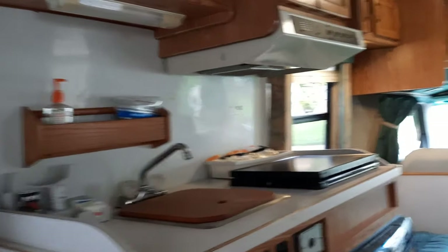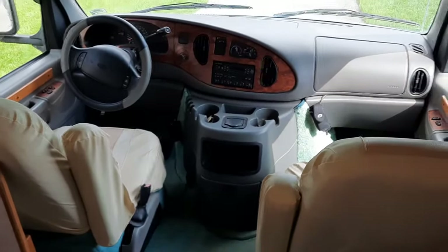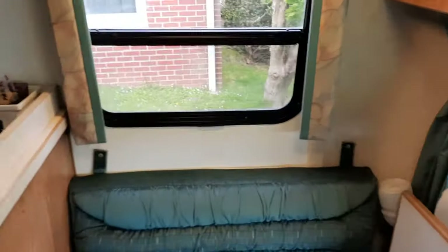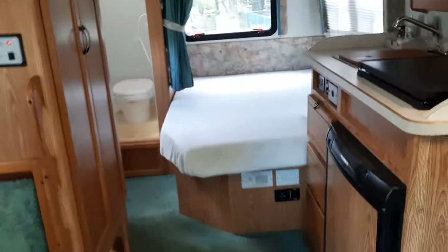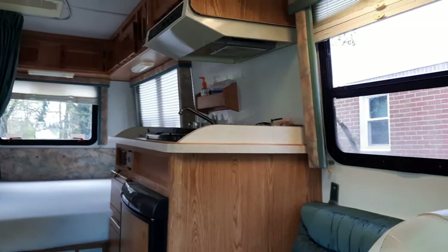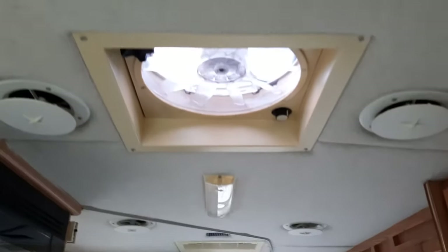It's a really nice RV. When I bought it, it had 61,000 miles on it in 2018; it now has 69,000. I've driven it to New Mexico once — I live on the east coast, so that's 2,000 miles each way — and I also drove it to Milwaukee, Wisconsin twice, which was about 1,000 miles each way.